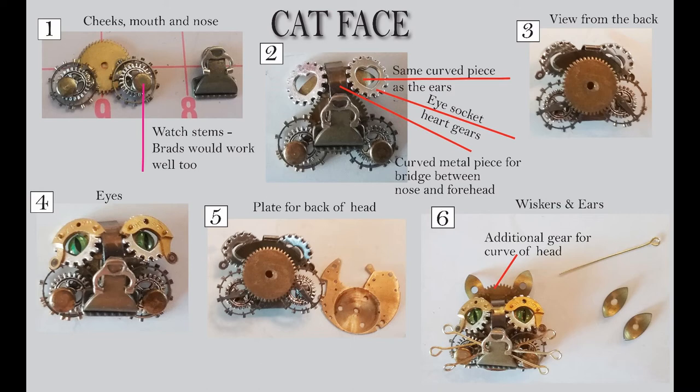In between going from the nose up to where the eye parts are, that is just a curved piece of junk metal — I just needed something that acted like a bridge between the eyes up towards the forehead.